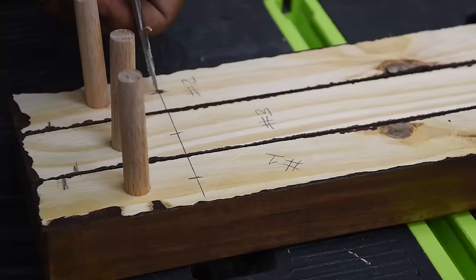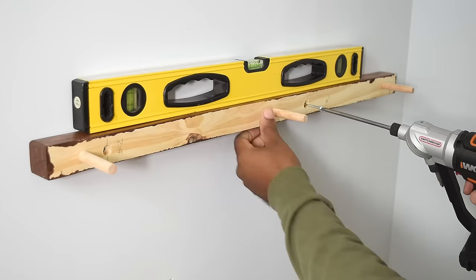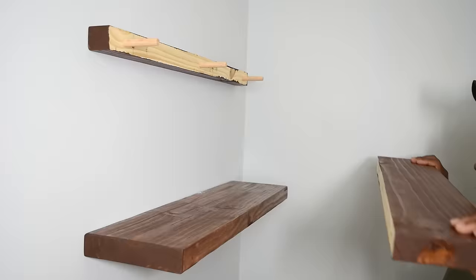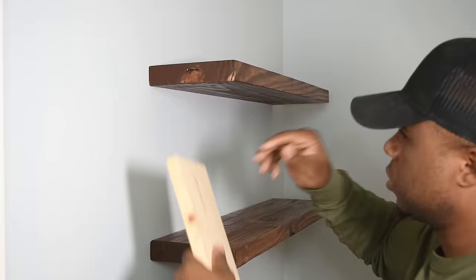Just eyeball this section — drill about half an inch in so the screw can go through the wood and into the wall without interfering with the shelf itself. Place the wood over the mark on the wall and screw into the stud. If you don't have a stud finder, screw these into a wall anchor. Align the shelves with the dowel pins and slide the shelf into place. Repeat for the remaining shelves, add the safety screw, and you can use a piece of scrap wood to help you space the shelves properly.